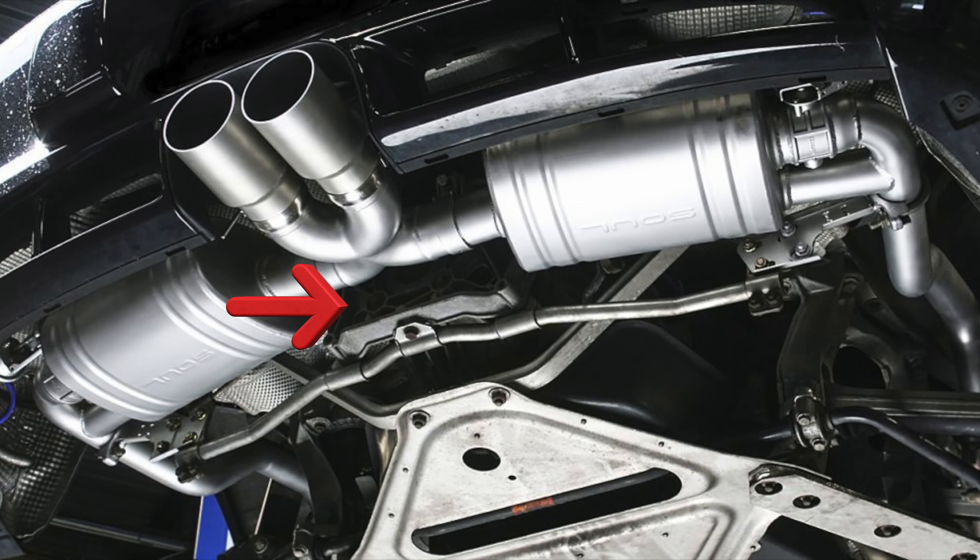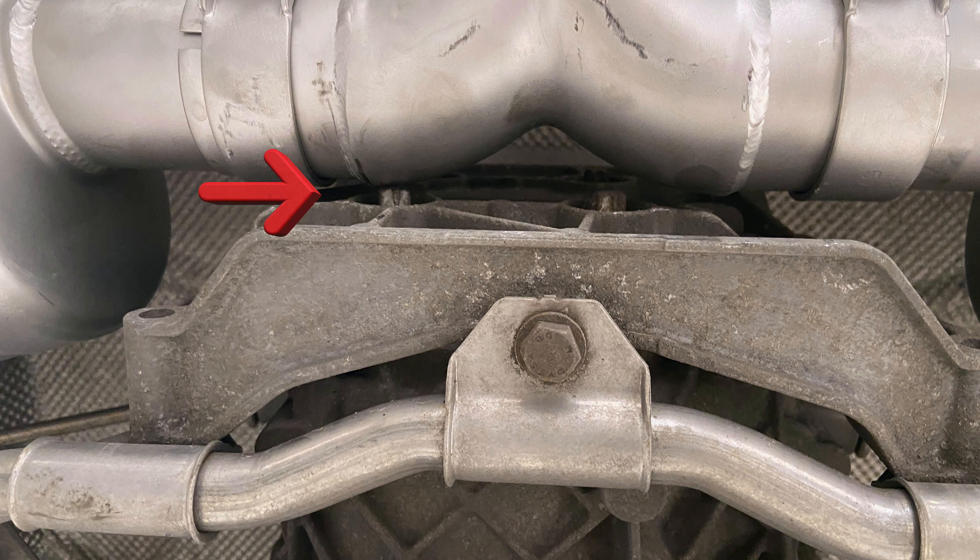Number two — the picture on my channel regarding the fitment and how tight it was. There was a picture from the Soul Performance website showing about this much clearance between the back of the transmission and the x-pipe. On my car, literally it was all touching to start with. We found out the car on their website is a PDK car. If you have a Cayman with a PDK gearbox you have a lot more space at the back of the car, so the fitment of a Soul Performance exhaust is a lot more tight on a manual car. It can all be done well, just be aware the fitment can be quite tight.